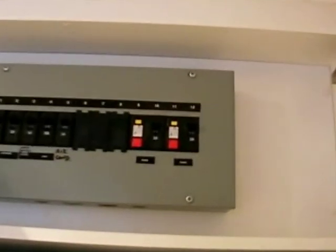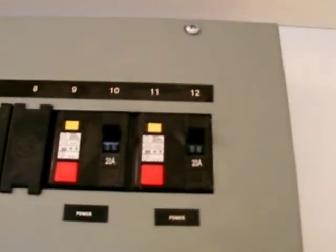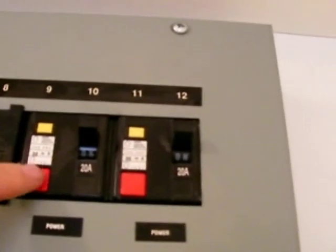That's my fuse board, or my distribution board. And they're my two RCDs — they're actually ELCBs. And they're on, just to show you that they're on.